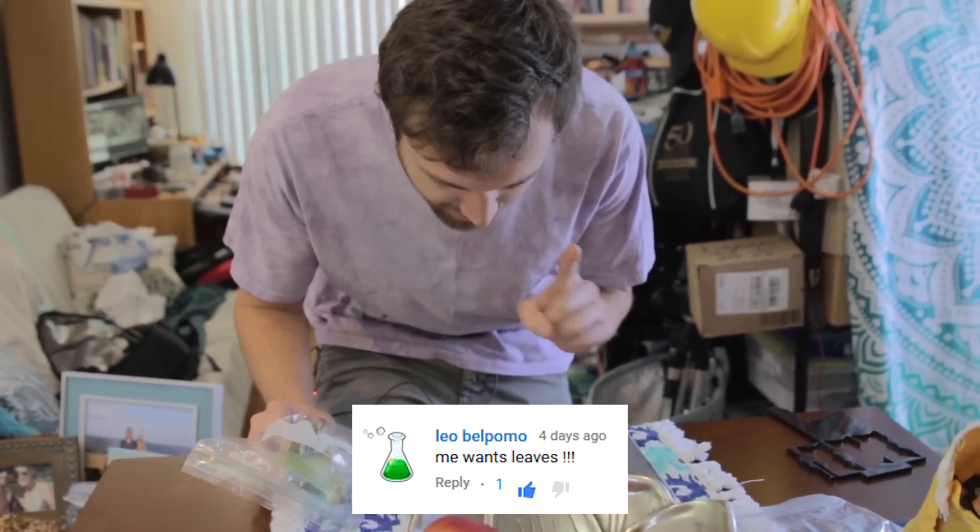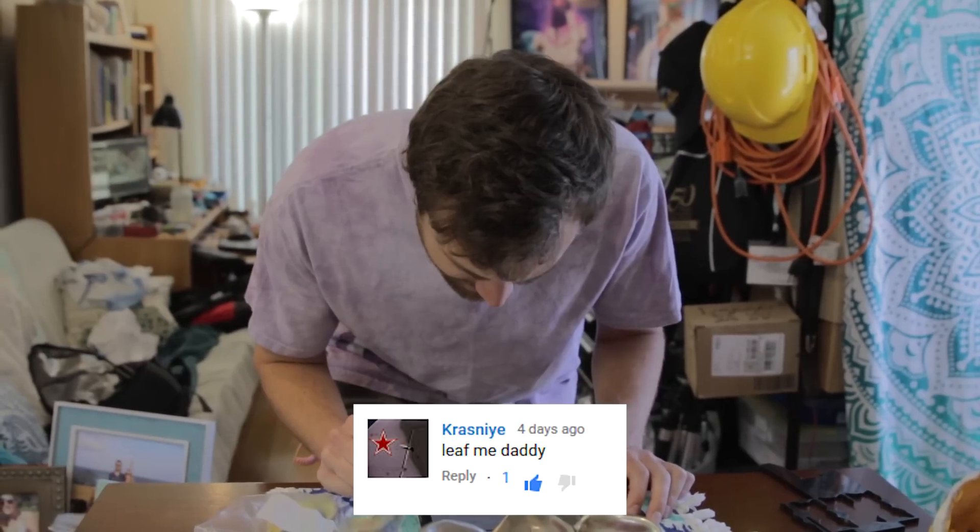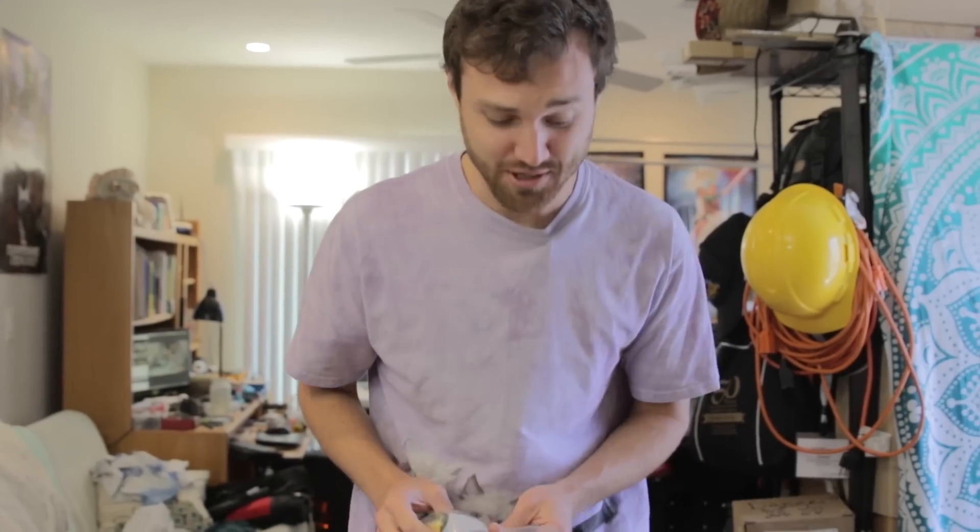Leo Bell Pomo says 'me wants leaf.' And then Crass Nighy says 'leaf me daddy.' You get a leaf too. Bye!